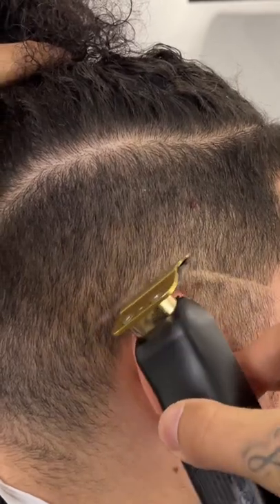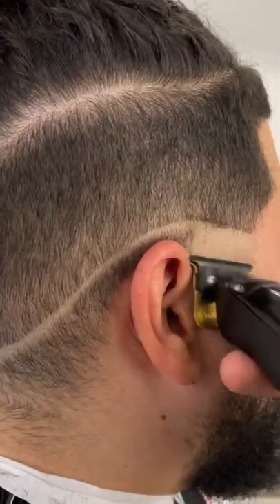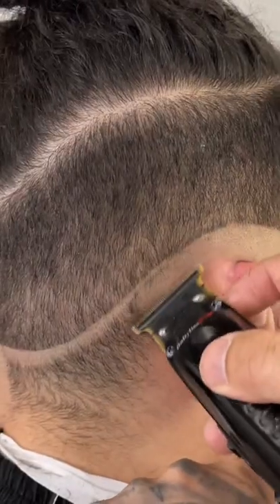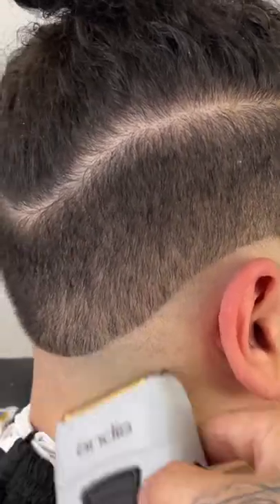To start off this haircut, we're going to establish our bald line with our trimmer. I started by sloping it around the ear on the side and then going to the back. Now we're going to flip that trimmer around and bottom out, going right up to the line we created. To follow this up, we're going to come in with our foil shaver.